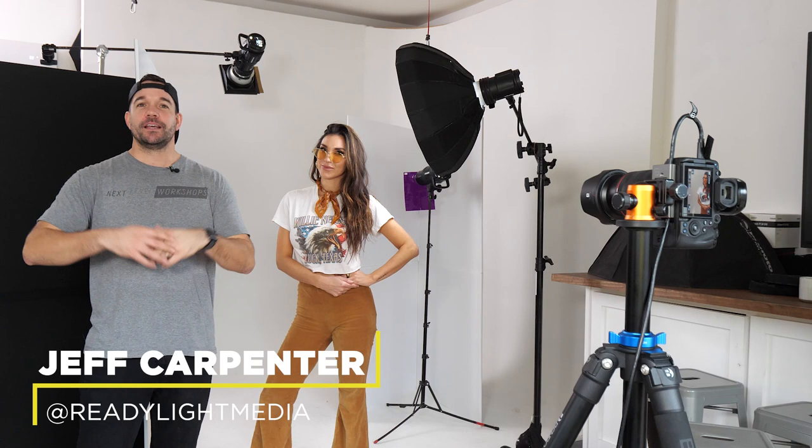What's going on everybody? I'm Jeff Carpenter with V-Flat World. I'm in my studio today with Emily and we are shooting a vintage 70s themed portrait with just a little bit of color. So let's go check it out.